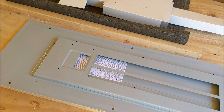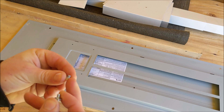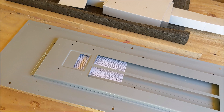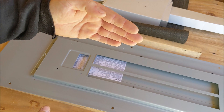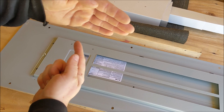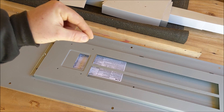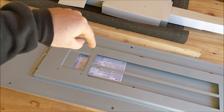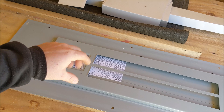Now that we have our holes drilled, we'll grab our hardware. We'll go ahead and stand the panel up on edge, open the door, let it swing down, grab our interlock kit, and align it with our four holes. Then we'll grab our hardware and install it from the back side here, through the panel, and into the interlock kit to hold it in position.